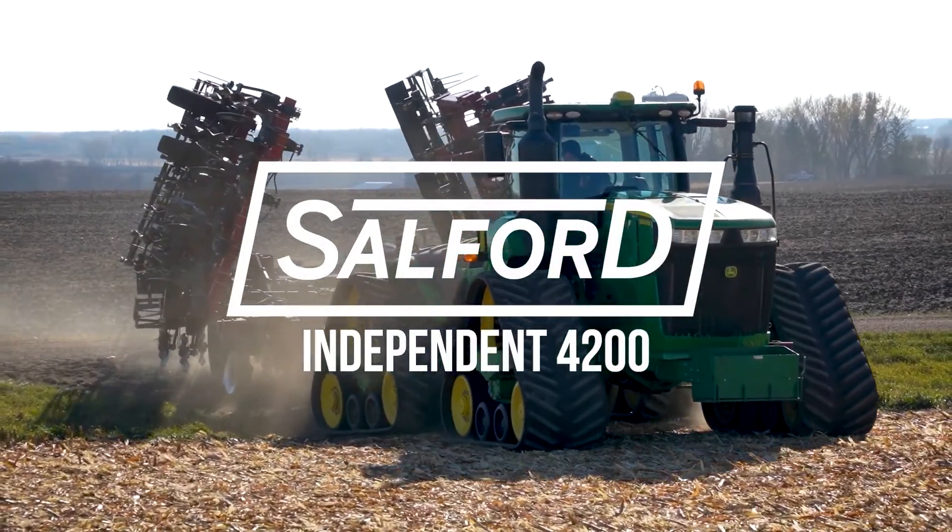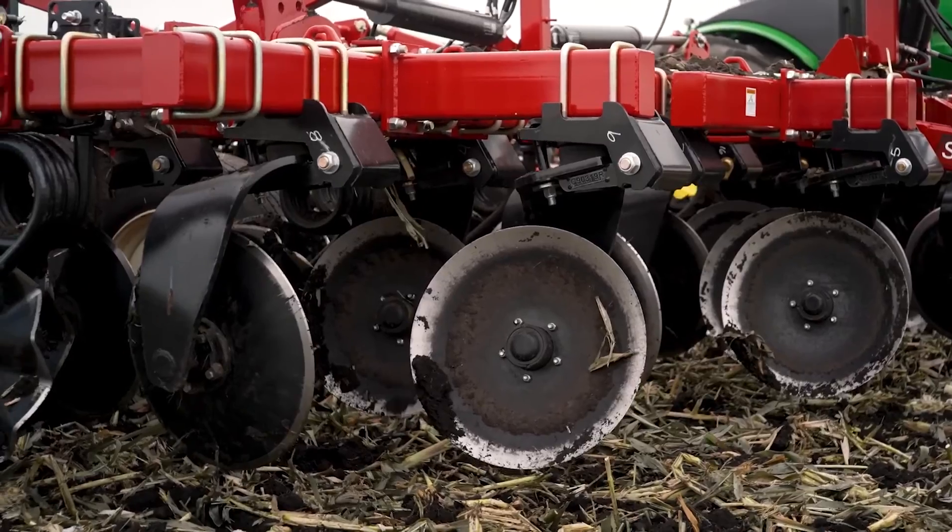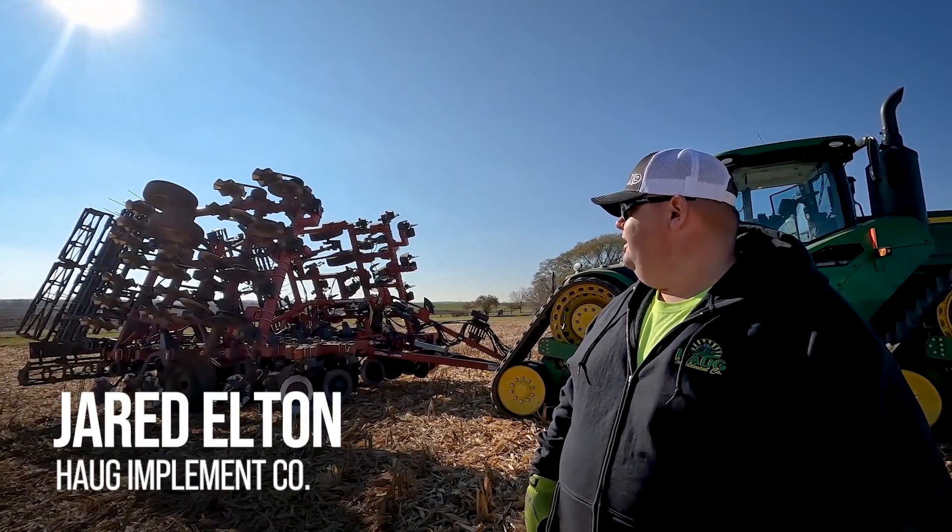We are standing north of Watkins in Stearns County, central Minnesota. We're going to run a 4236 Salford in corn stalks.